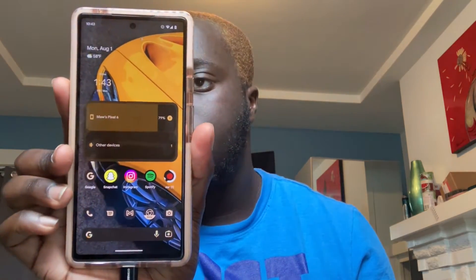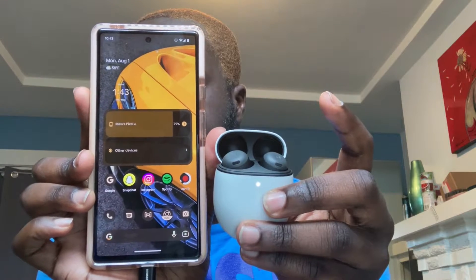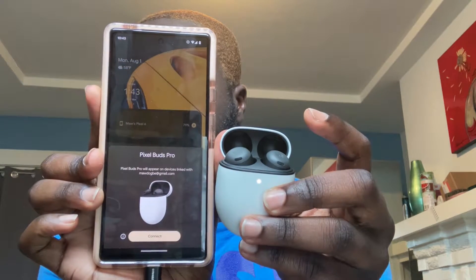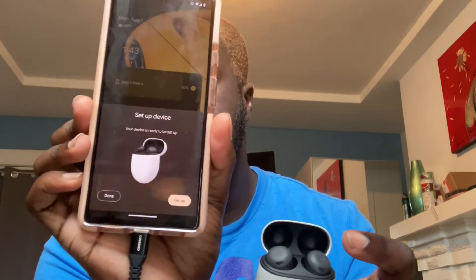So what we're going to do now is set these up. The really nice thing about the Pixel Buds is they support FastPair. So all you have to do — I have my Pixel 6 here — we're just going to open the case. And immediately they pop up: Pixel Buds Pro will appear on devices linked with my Google account. We're going to go ahead and hit Connect. And just like that, your device is ready to be set up. We're going to hit Setup. It says Starting Setup.